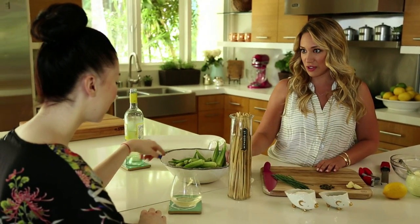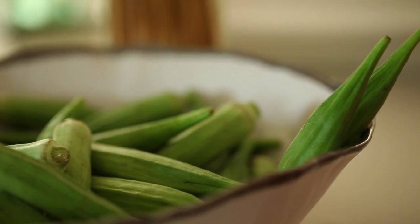So this is okra? Have you never had okra? I never had okra. These are like what I grew up on in the south — we ate it fried.